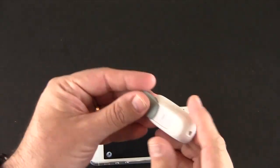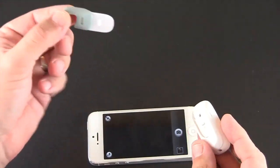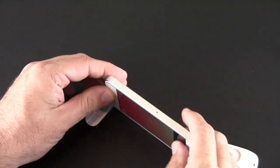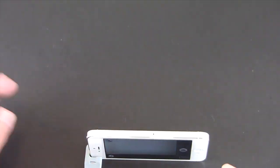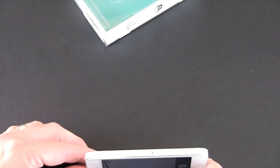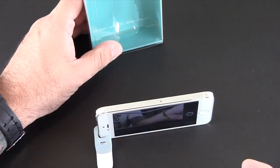Essentially how this works is it's two pieces. You have a slide-out kickstand, which is really optional — you don't have to use it. And then you place this on your phone any way you want and you can stand it up like so. Let's say we're going to take a picture of that box — I'm trying to get this on camera and it's not really working out.